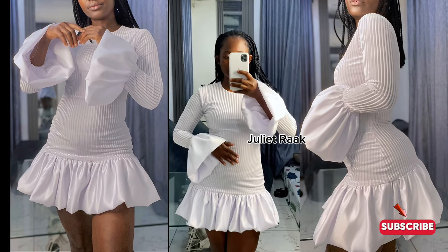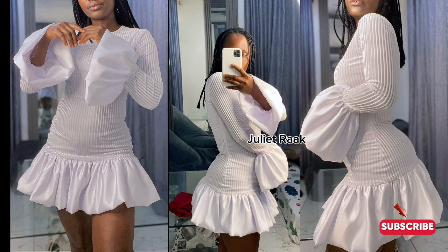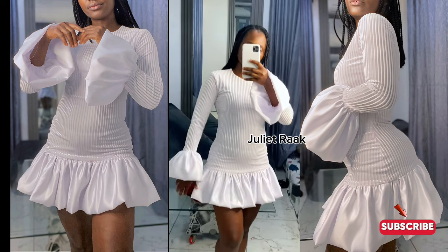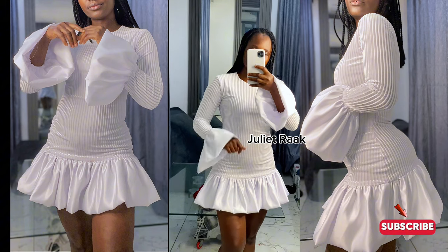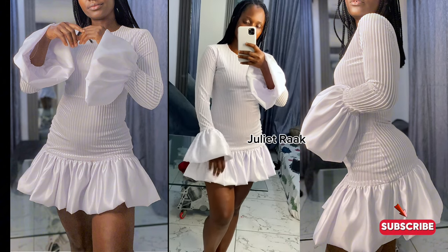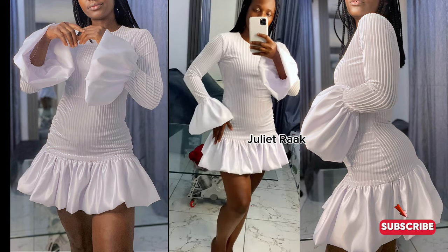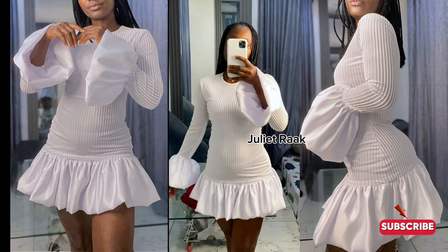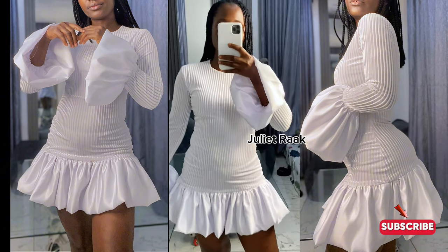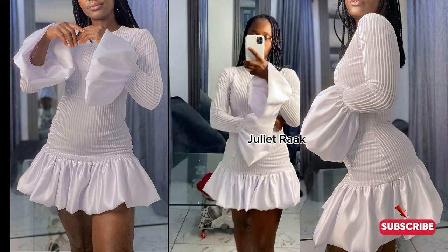Hey guys, welcome back to another DIY tutorial. Today we are going to be cutting and sewing this dress that you see me putting on. I found this style on Pinterest and I posted it on my community post — I didn't know how serious you guys are sometimes — and I got a lot of yes votes for this style. I love this dress so I have to go ahead and make it.